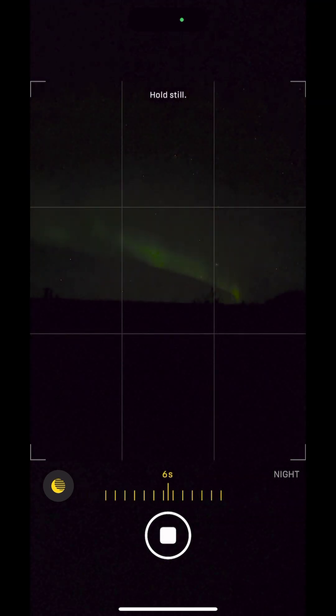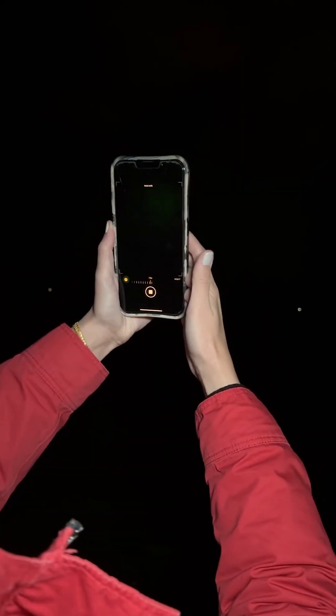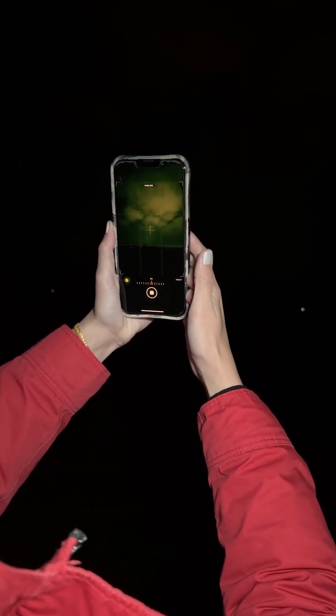Frame your shot and if you're able to, include some foreground elements for scale. Then hit the shutter button. You don't need a tripod for your phone when using Night Mode, but be sure to stay still — any movement can blur the image.